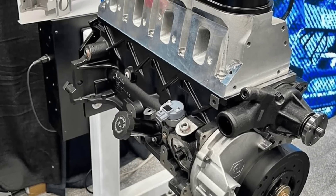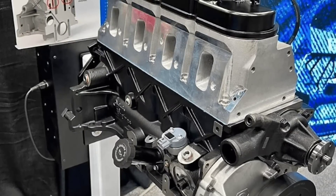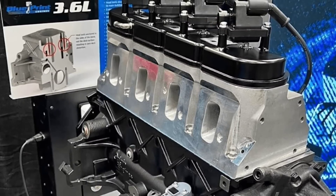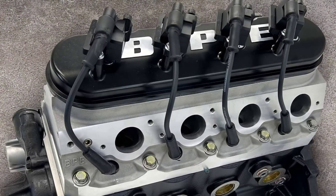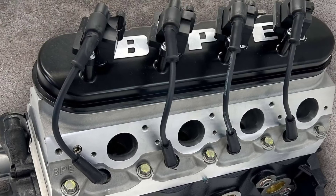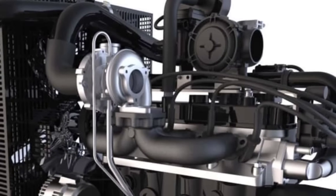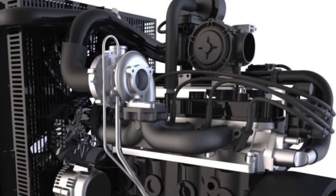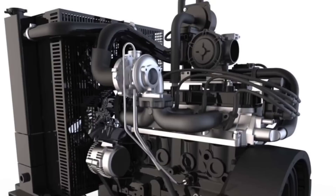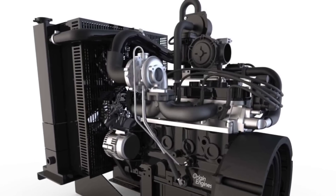Going further down the specs list: it's coil near plug ready, comes with a cam sensor and crank sensor, and could also run a distributor — which makes sense given it's an old school pushrod setup. It also has an additional capacity water jacket, a high capacity water pump capable of 38 plus gallons per minute, 5.7 4340 connecting rods with tapered pin end. It comes with a 351 Windsor main bearing, small block Chevy rod bearing, and small block Chevy cam bearing. So as I mentioned in the other video, we've got a hybrid of parts from both Ford and Chevy going in here.